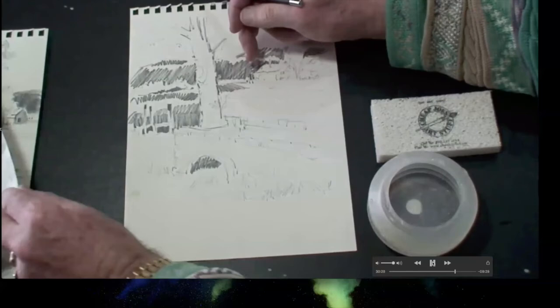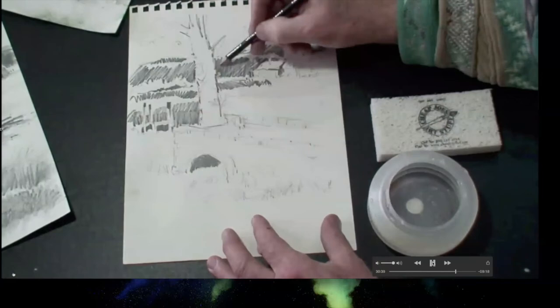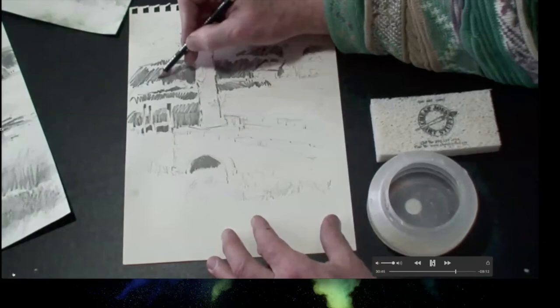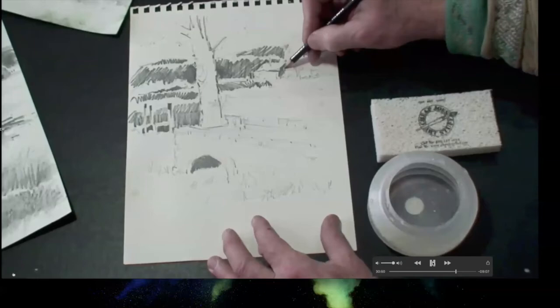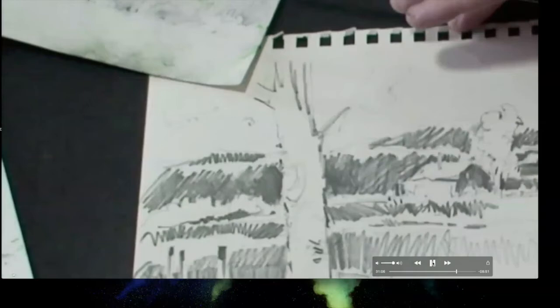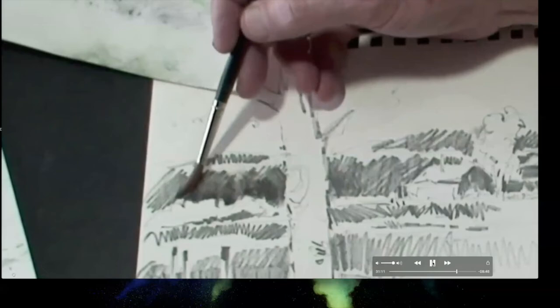Tom Lynch demonstrates shading with the pencil — when water is added with a brush, the shading dissolves and turns into a wash, almost like paint. He uses especially dark shaded sections as a palette/reservoir to pick up pigment and transfer it to areas like trees. He rolls the brush on a sponge to get a fine point, then dips in water and begins applying the wash to the shaded areas on screen.